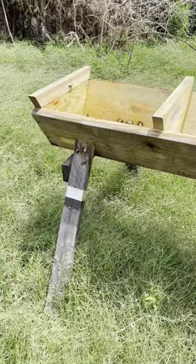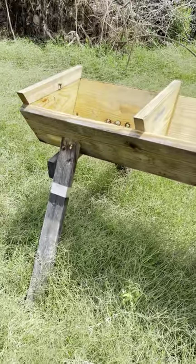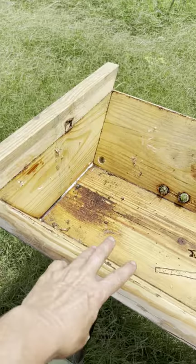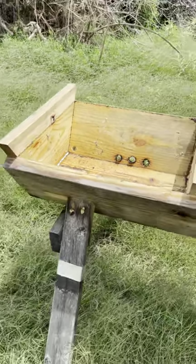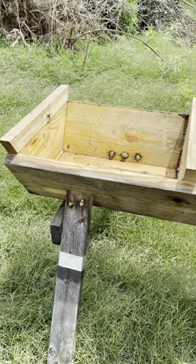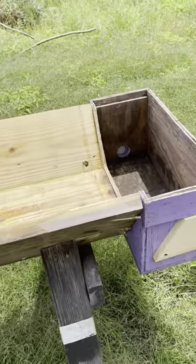Everyone is familiar with the Tabar hives — the double Tabar hives with two compartments. You can raise colonies that are about the size that bees prefer in the wild. According to Dr. Seeley, that's about 10 gallons, a little bit short of that. That's the ideal size for a normal colony of bees, and you can put two in one box.